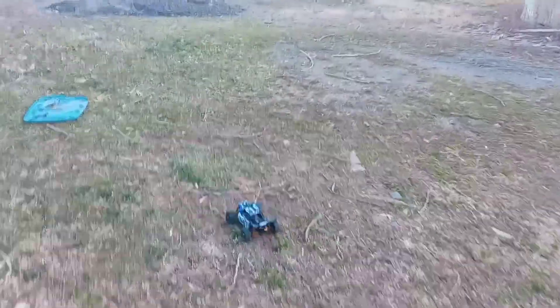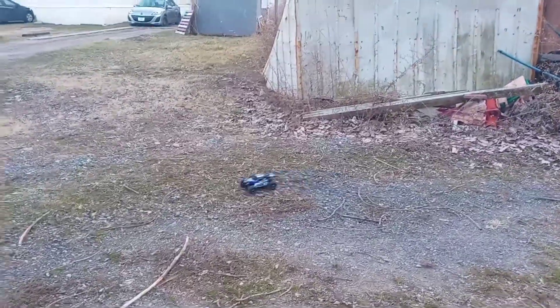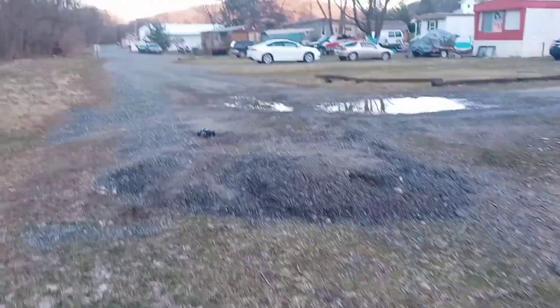My local hobby shop is going to be putting on some races at our local parks for these. Can't wait for that to come up — that'll be next month in May.